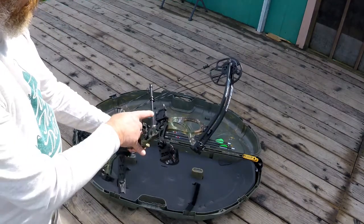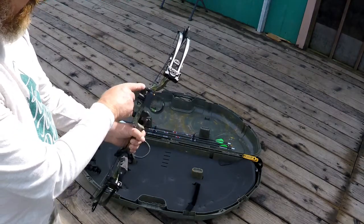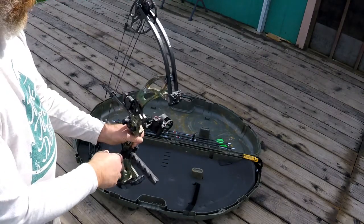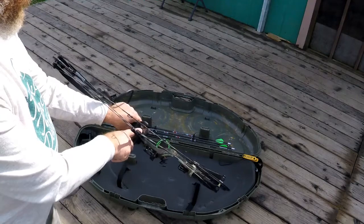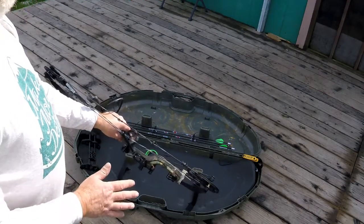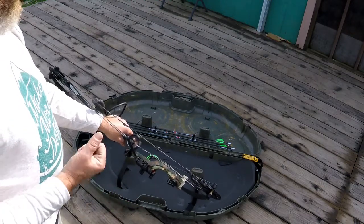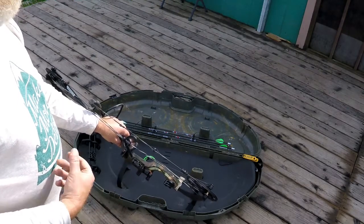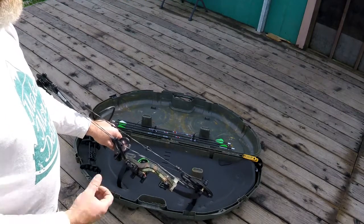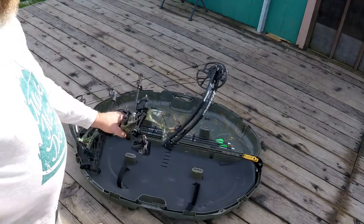It comes with a Trophy Ridge four-pin sight that is lighted — you can turn it on and it'll light up if you're in a low-light situation so your pins will light up. It also comes with a Trophy Ridge Whisker Biscuit arrow rest. There's a lot of different information out there about a lot of different rests, but I'm just getting started so I want things to be really basic. This has been a really nice rest — I've only fired this bow maybe 20 to 30 times.